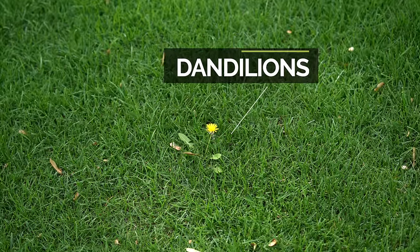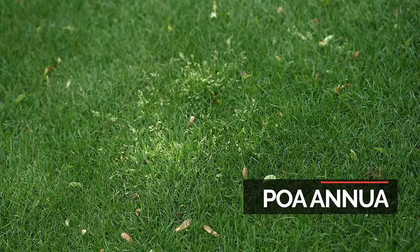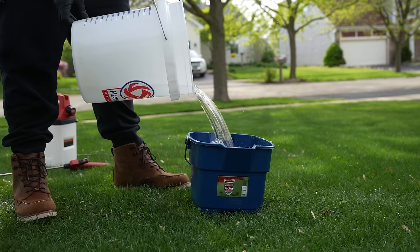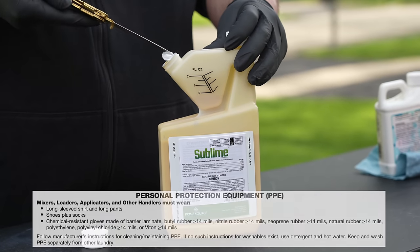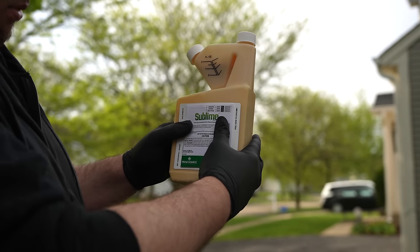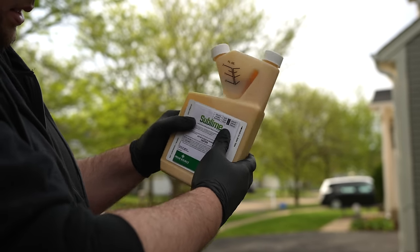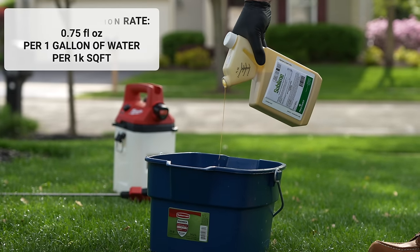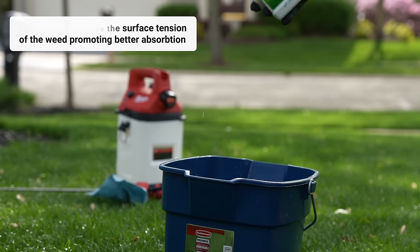In the front yard we also have some wild carrot, dandelions, and poa annua — a grassy type weed that's very hard to control. There's a rumor in the community that Sublime can help control poa annua as well; those are bold claims and frankly I don't believe it, but we're going to put that to the test. Before making this application it's important to wear proper PPE according to the label. The cool thing about this bottle is it has a measuring cup built in, and the application rate is 0.75 ounces per thousand square feet per gallon of water.